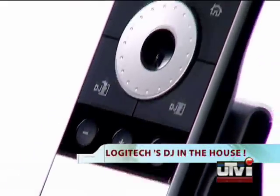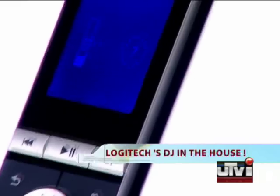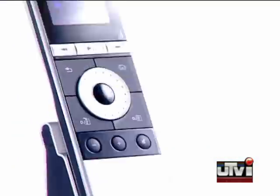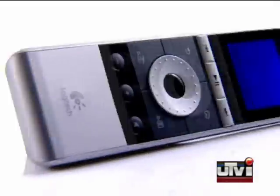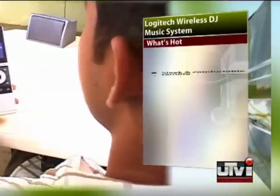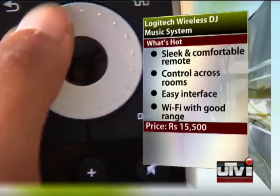Logitech's new wireless DJ can stream digital music from a PC to any stereo system and it will let you control that from anywhere in the house. It connects your PC to your home entertainment centre or speaker system using plug and play wireless technology.